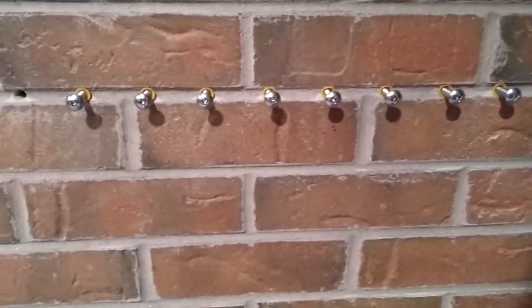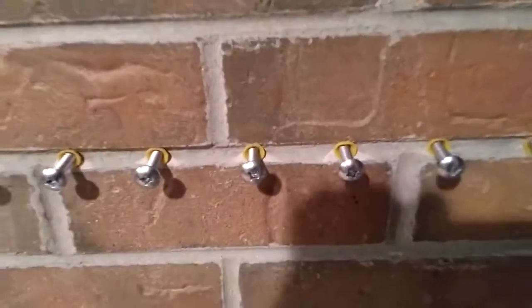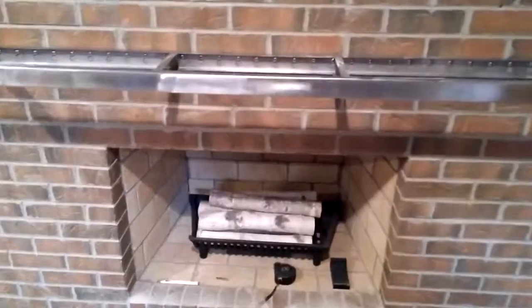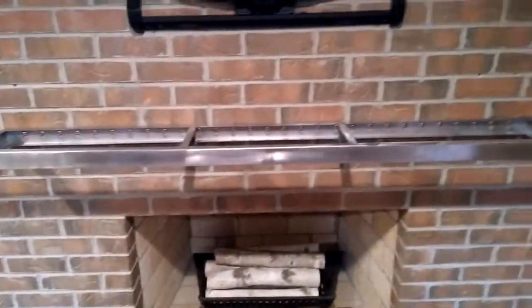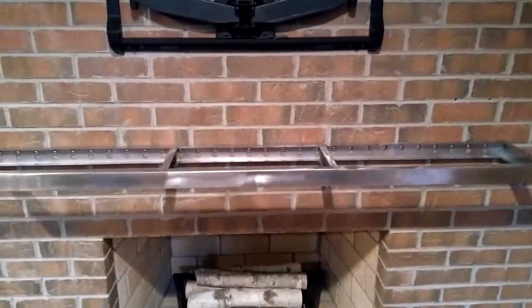I just drilled the next holes, installed the anchors, and started the screws. I've finished installing all the screws — they've all been fully tightened — and now I am ready to put the shell, the exoskeleton, over and install it.